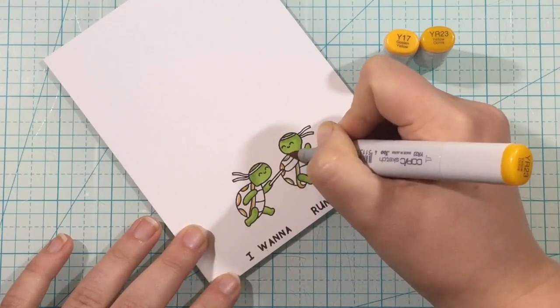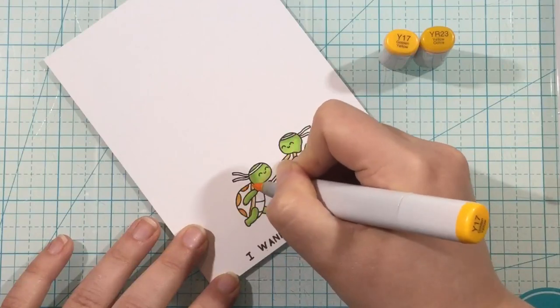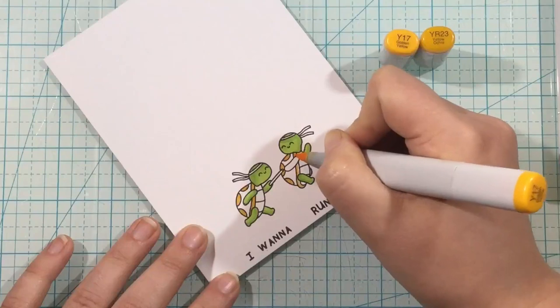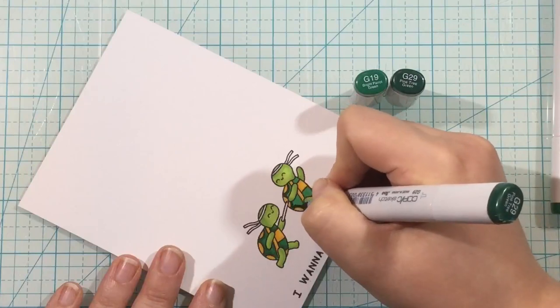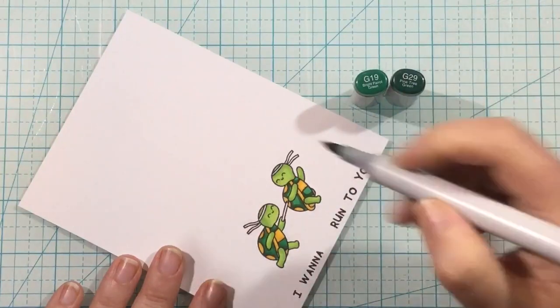I also stamped out that little sentiment. This stamp set has a bunch of sentiments but they are pieced separately so you can piece together any sentiments that you want. For this one I chose "I want to run to you" and I stamped that out on a line so that I could easily cut it together and then just use my scissors to trim it apart.